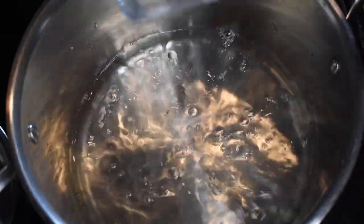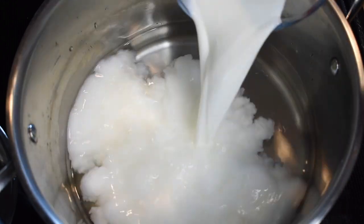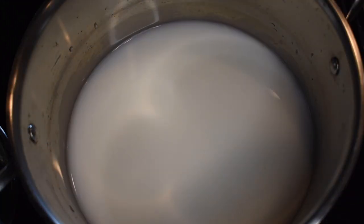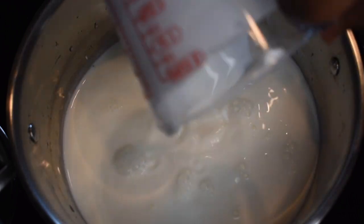Start out with a heavy bottom pot or Dutch oven and add three and a half cups of water. To the water, also add one cup of milk — whole milk or whatever milk you have — as well as two cups of heavy whipping cream.